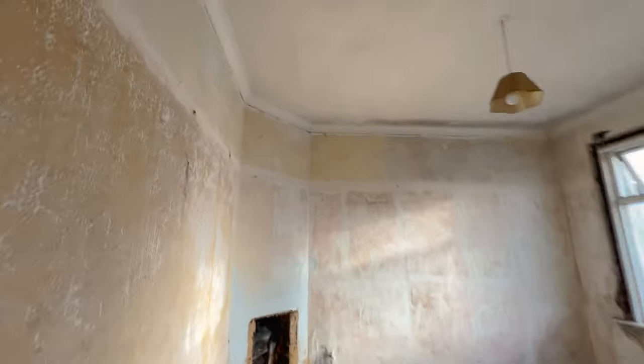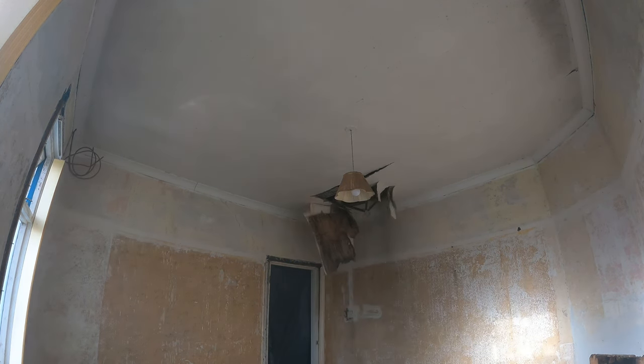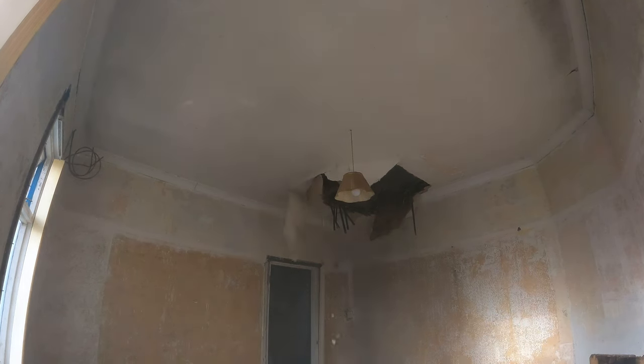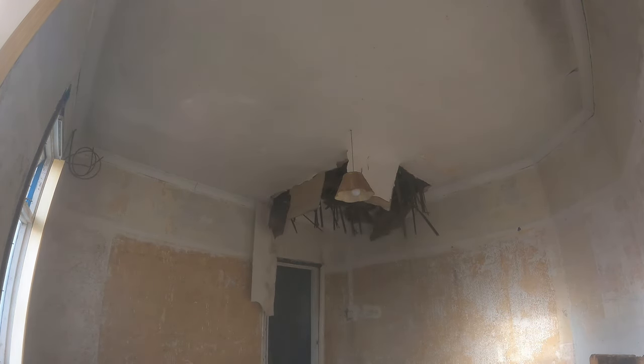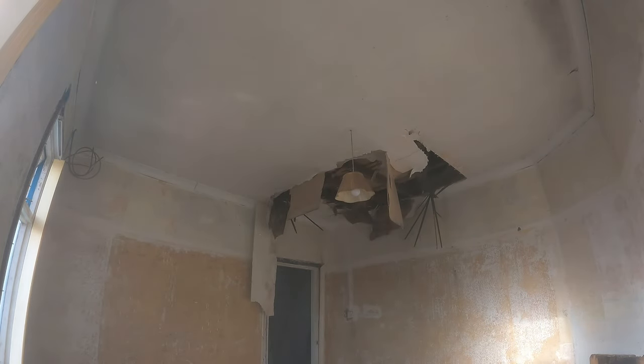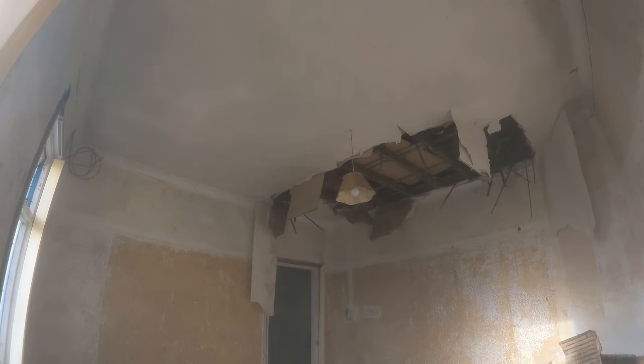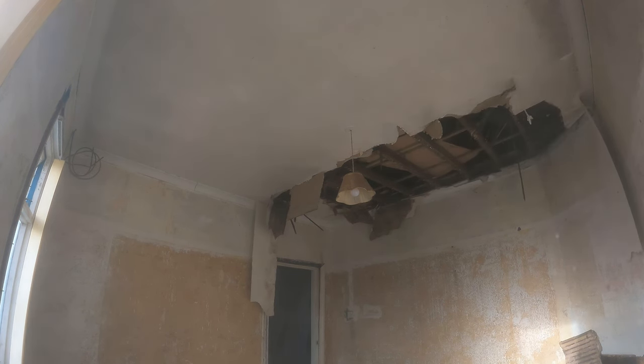Morning guys - it's another weekend and the plan for today is to drop this ceiling and then carry on knocking out the rest of this wall. When taking the ceiling down I found it really hard to demolish, and after breaking some of it down I realised it had been plasterboarded over.